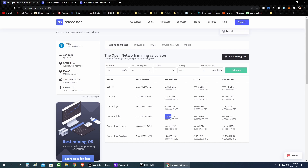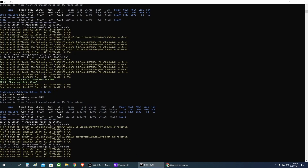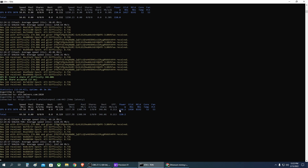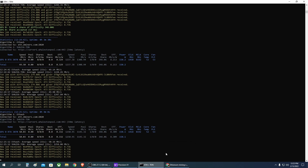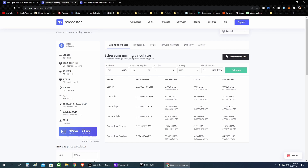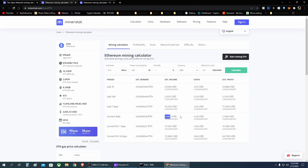For Ethereum in dual mining mode, I get 61.2 megahash per second at 120 watts (with 30 additional watts for TON, totaling 150 watts as shown), giving around $2.40 per day. Adding the $2.40 from Ethereum plus the $0.49 from TON brings us to roughly $3.00 per day. So we are earning more overall even though we're consuming a little more power.